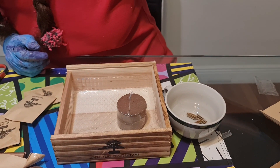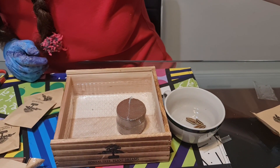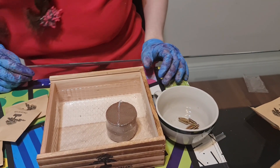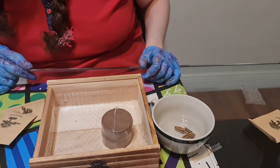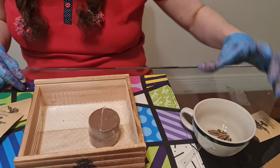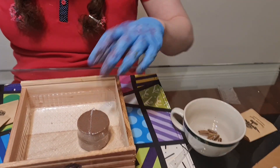Or until the seeds naturally completely submerge in water. If they're still floating, then they're not done soaking yet. I feel like they're almost ready.